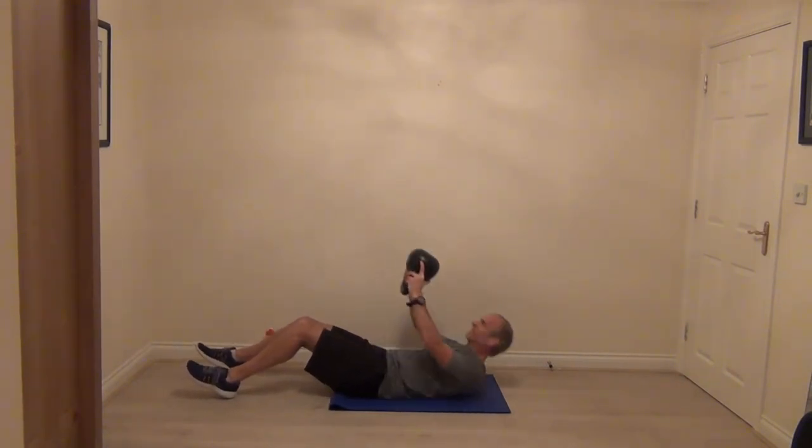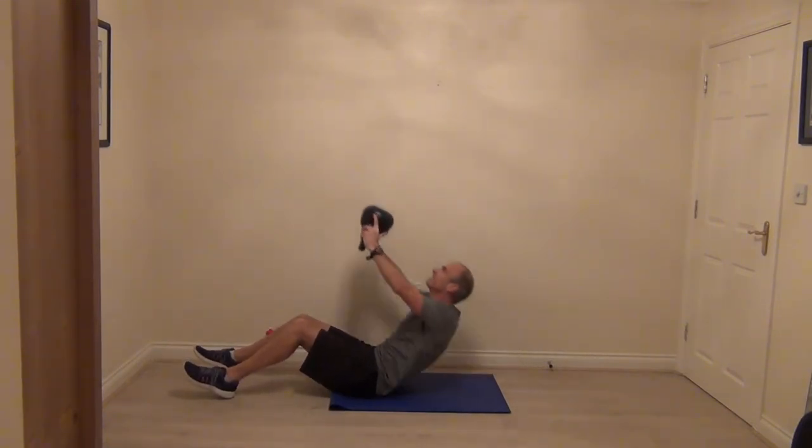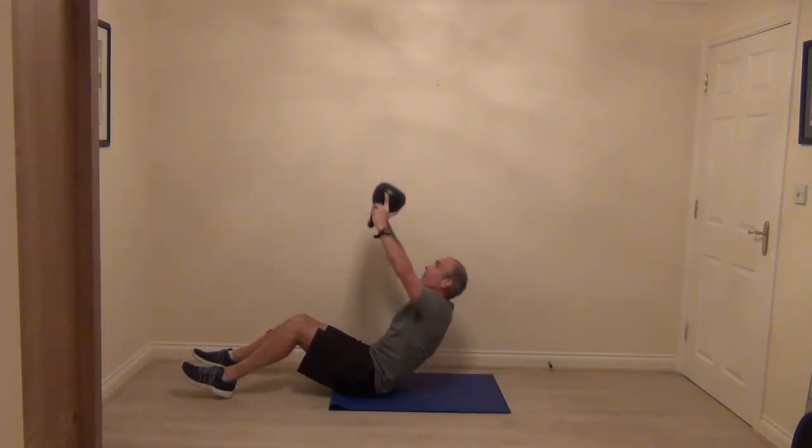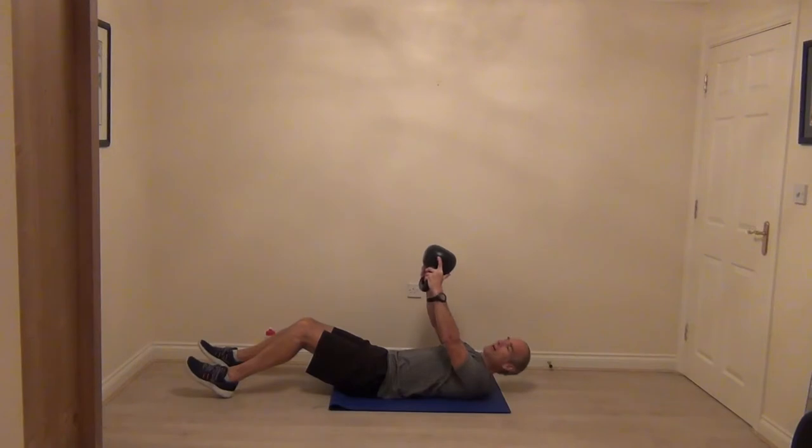Nice and strong. We're going to go for three, two, and then that final one.